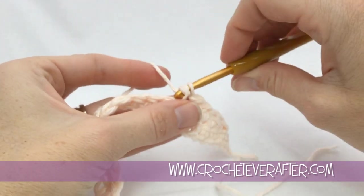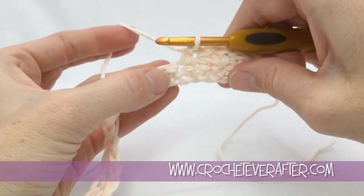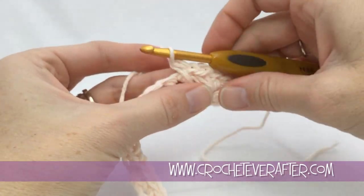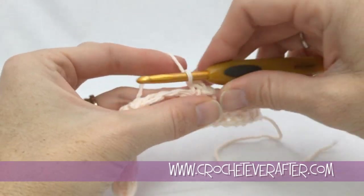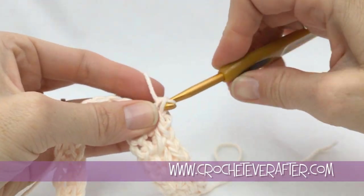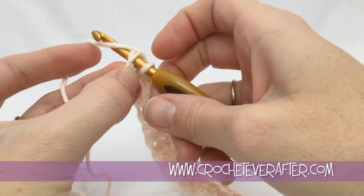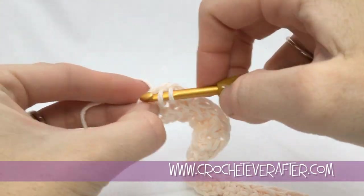I stop and pull everything apart because it helps me see where everything is, then insert my hook and do the stitch. Take your time so you don't miss any stitches — if you get to the end and don't have two stitches left, you missed one somewhere. With two stitches left, do a single crochet in the very last stitch, then head back to the one before and do the last crossover to complete row two.